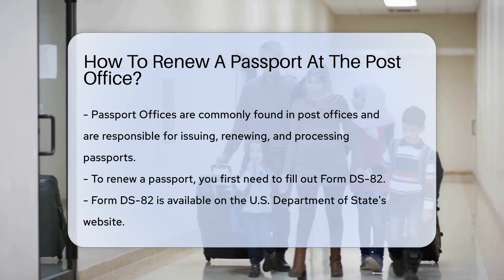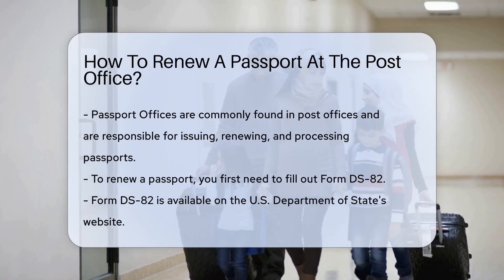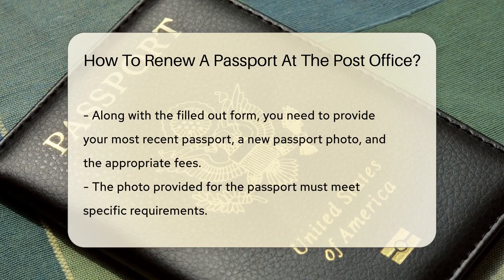Passport offices, often located in post offices, are government-run establishments responsible for issuing, renewing, and processing passports. They are your go-to places when it's time to renew that precious document that allows you to explore the world.